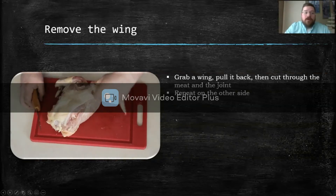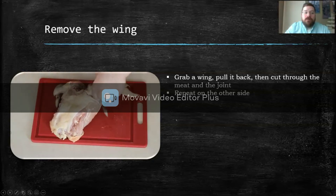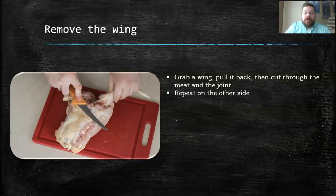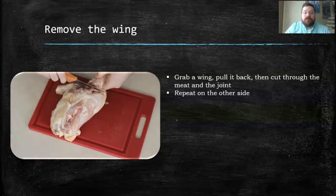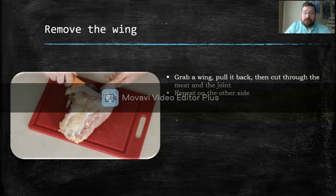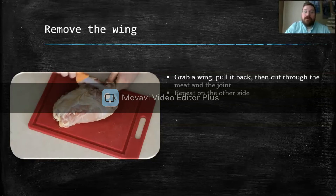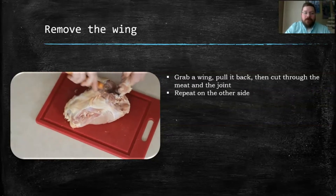To remove the wing, you're going to use the same method. You're just going to cut through the skin and the meat, then try to pop that socket out so you can find that joint. You want to cut through that joint as cleanly as you can — sometimes it's not always clean. Practice makes perfect, though. As you can see, I'm still practicing because it's clearly not perfect yet. However, you'll eventually get it.